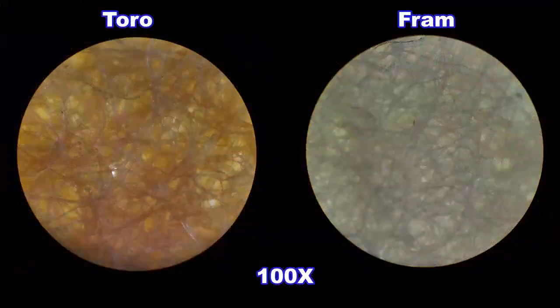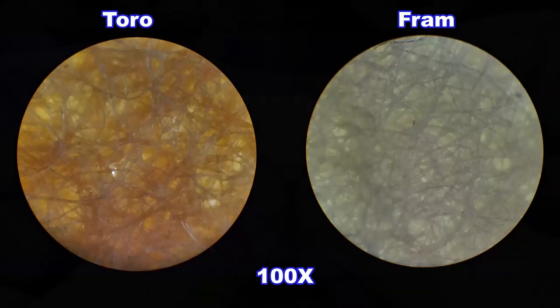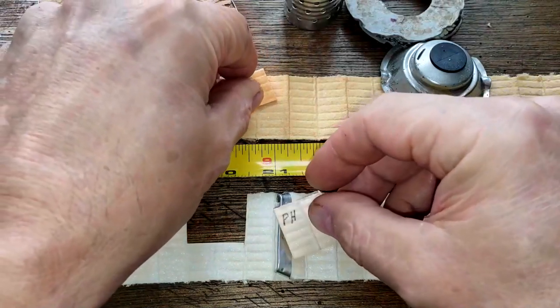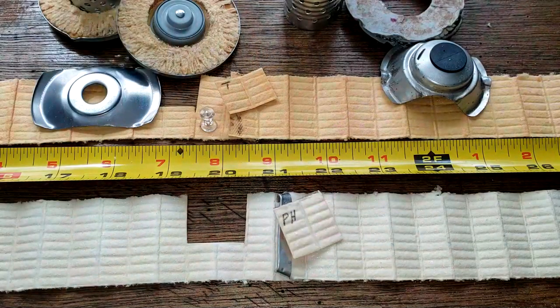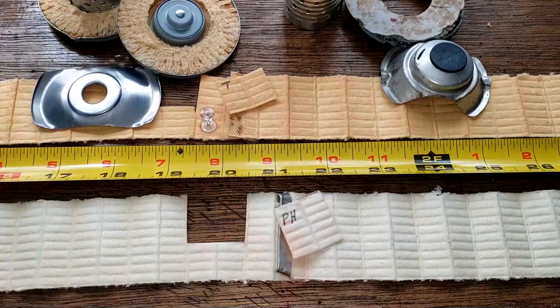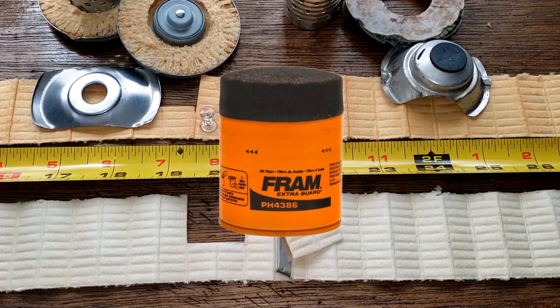With the exception of those light spots, they both look like they do a good filtering job. The Toro has about seven square inches more filter media. However, if you have the room, instead of the PH4967 you could go to a slightly larger filter — it's a half inch taller — the PH4386, if you have room on your lawnmower or automobile.